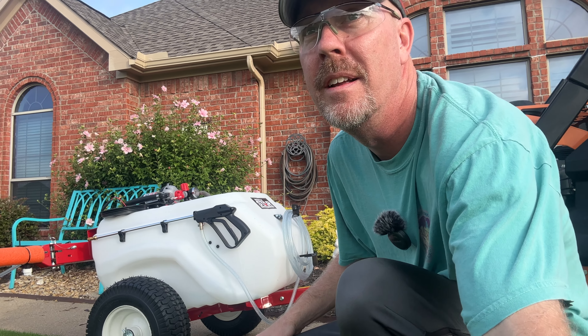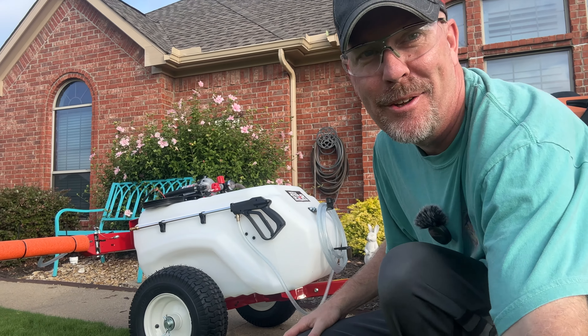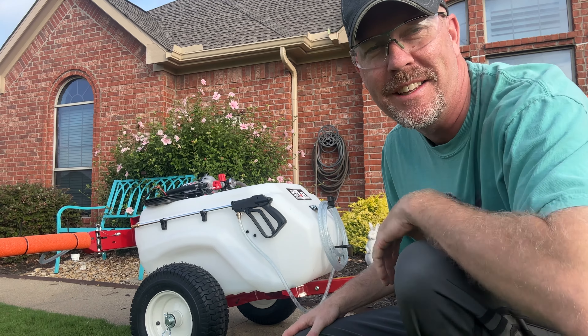My plan is to fill it up just enough so I can get my mixture in there without making a huge mess. I'm going to put enough water in. I'm going to give a wave to Scott, who's already out there mowing — he's probably watching me and wondering what I'm doing.